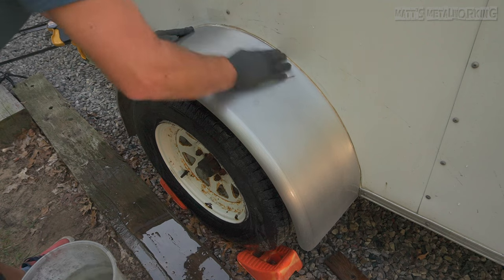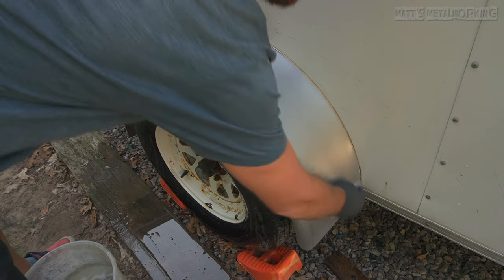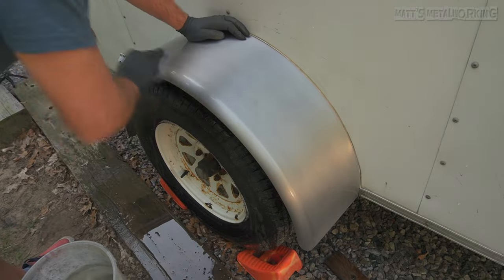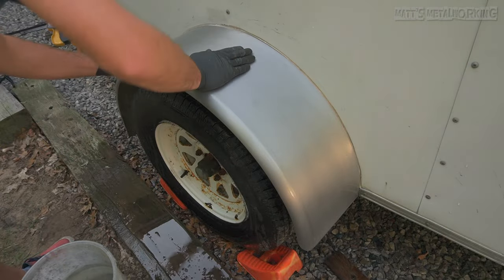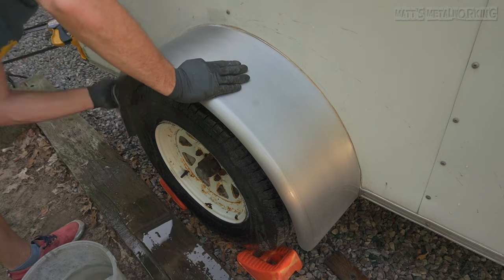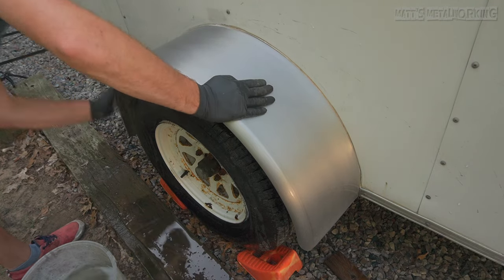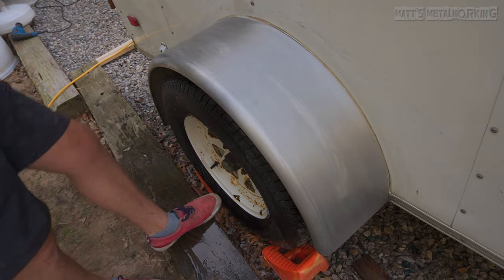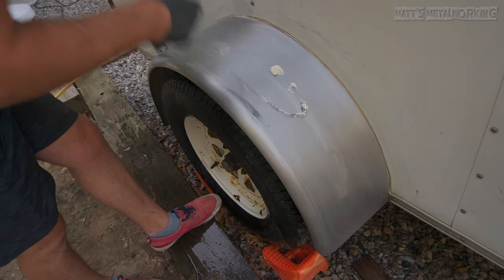Finally, a white scuffing pad rated at 1000 grit. I do find the scuffing pad takes more time compared to 1000 grit sandpaper. You will notice the surface finish has greatly improved with finer sanding marks, providing a more satin finish. The fender has been rinsed off and dried before moving on to the polishing compound.